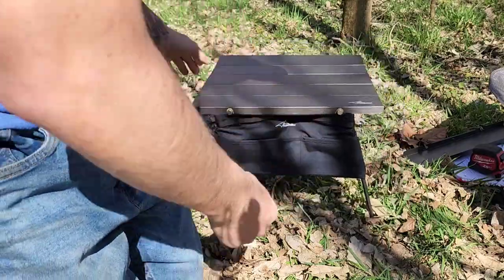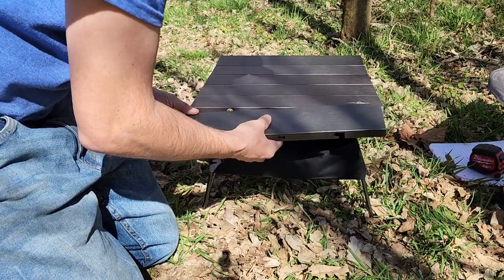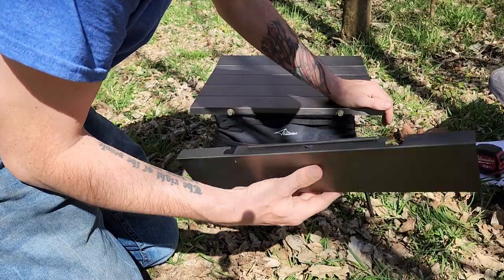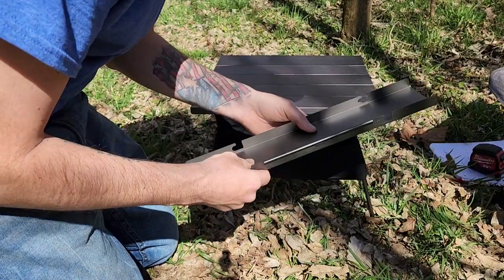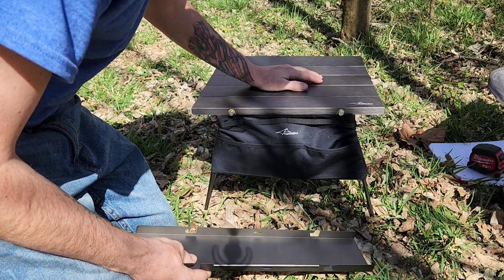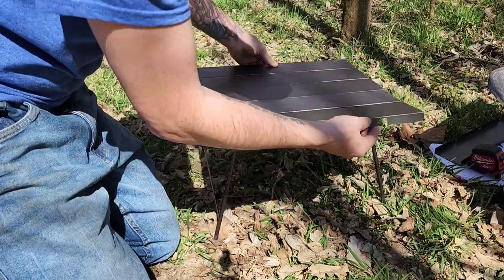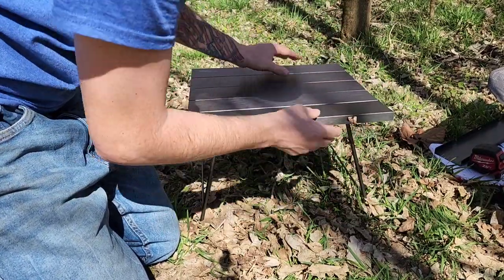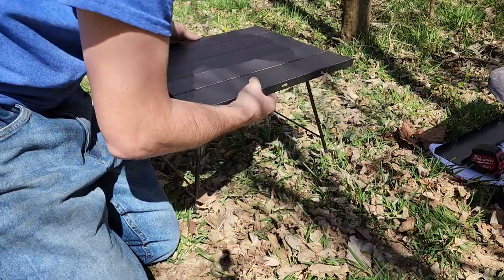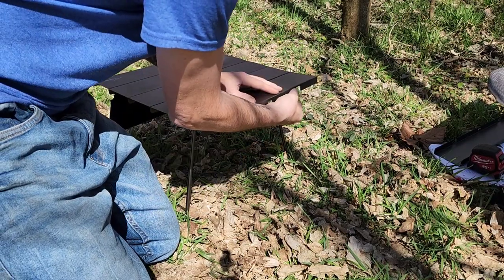The reason I don't use both side tables is because I like to use the storage pocket, and I haven't found a good way to use both the storage pocket and the additional side table, so I just leave one at home. I do plan on buying another table — one of the cool features is that a second base model table can lock into this one to create two tables off of this attachment, which is a pretty cool option.